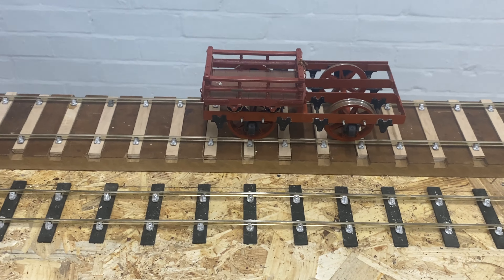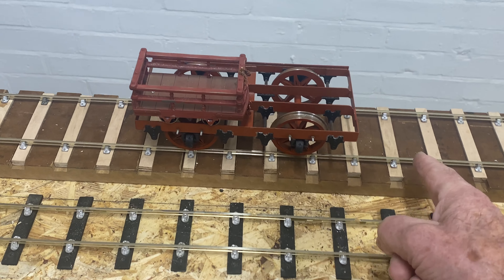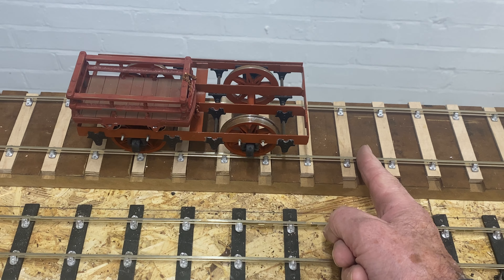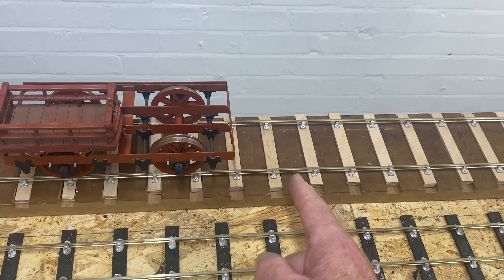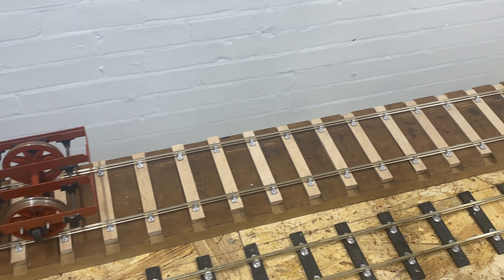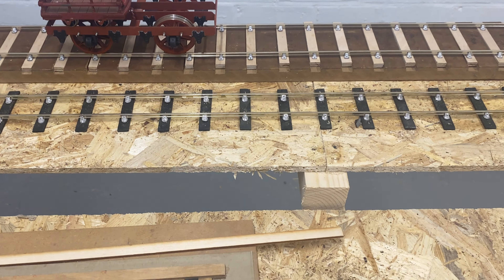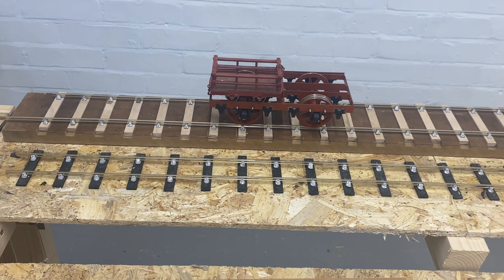And if I want to make a scale length of track, I'll measure along the track and put a little V in the top of the rail with a V file, and it just makes enough depth for it to go tick, tick, tick as the wagons pass over. Well, that's just me being very fussy.